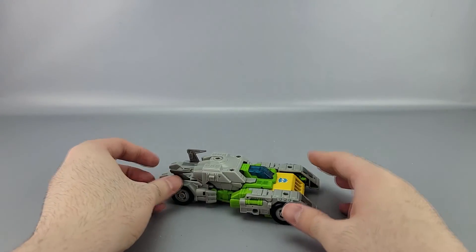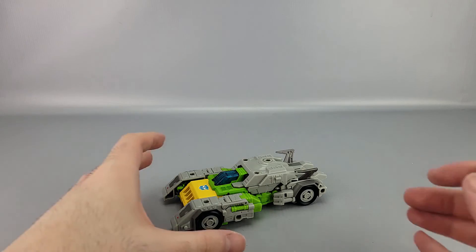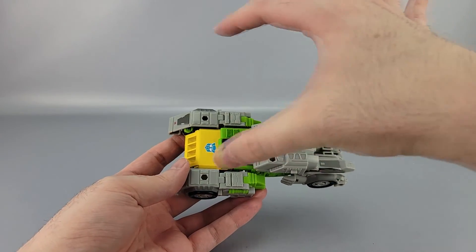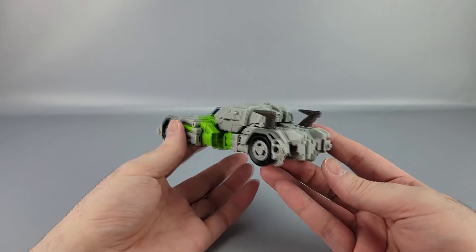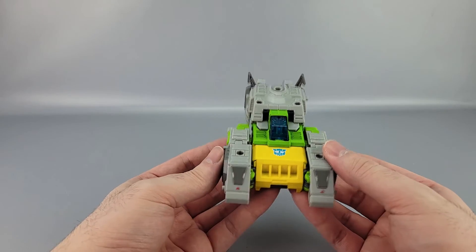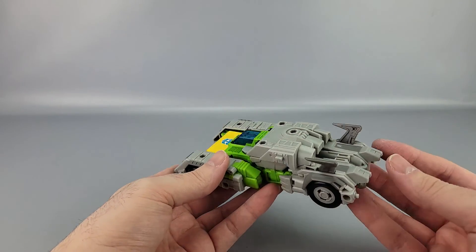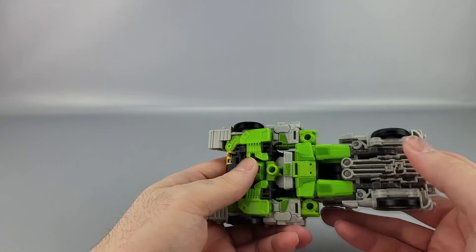And there we go — that's his vehicle or car mode. The problem with this car mode is that when you go from robot to this mode, you just get tons of gray all sitting next to each other. It ends up being a little weirdly bland, particularly in the back end. The front end is okay — there's still green, yellow, and a prominent Wrecker symbol — but the back is very bland.